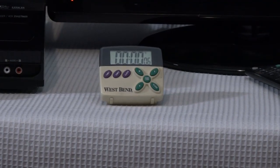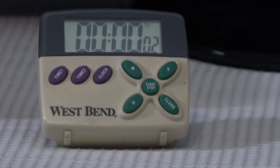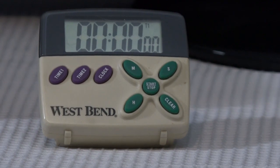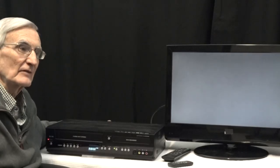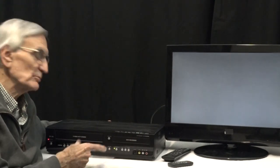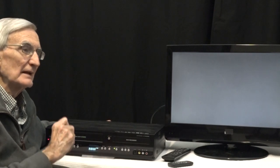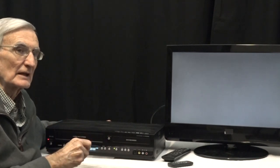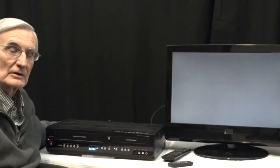I use a small clock timer that alerts me a minute or two before it goes off, so I can walk in and stop the recording. You could actually record another tape right after if there's room on the DVD — for instance, if the first tape was only 30 minutes. I recommend testing tapes ahead of time to see how long they are, then writing the duration on them with tape. I've transferred a lot of tapes for other people and learned a lot from that.